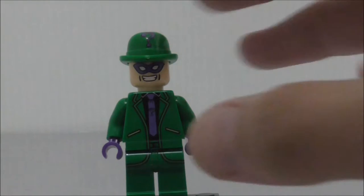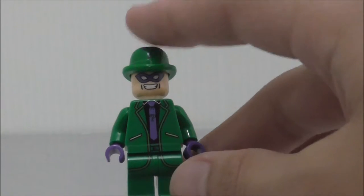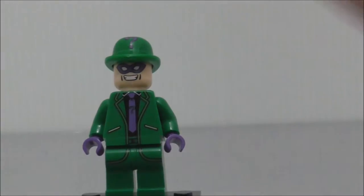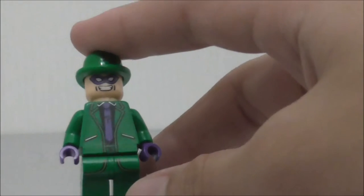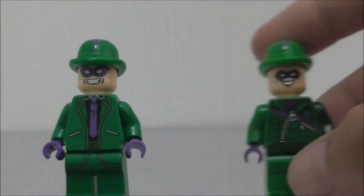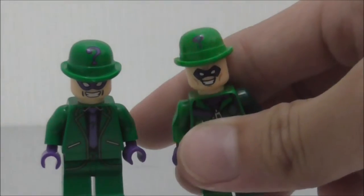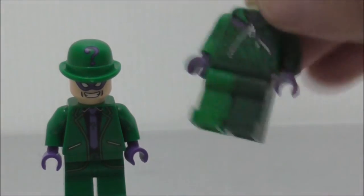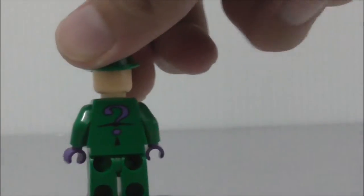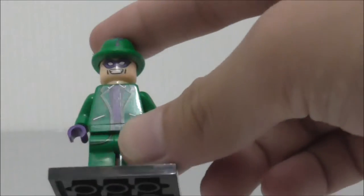Next up is Riddler/Wheeler, and as you can see he's in a different version, which is great because Lego only makes one version of Wheeler. This actually looks better than the official Lego one. The question mark on his helmet is a bit bigger than the original, his tie is pretty cool, and his torso background has a big question mark. Great figure.